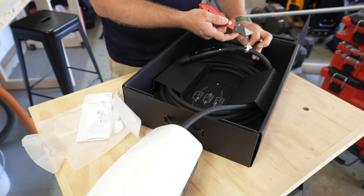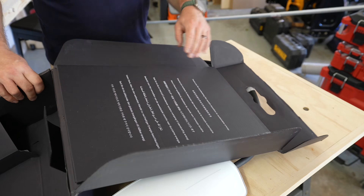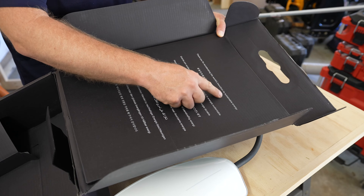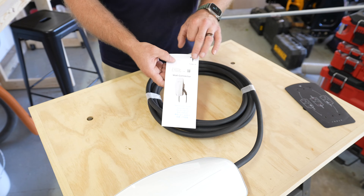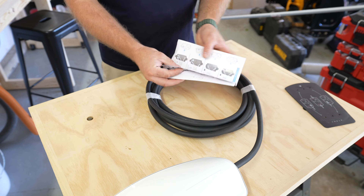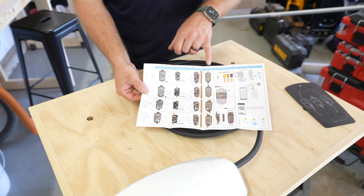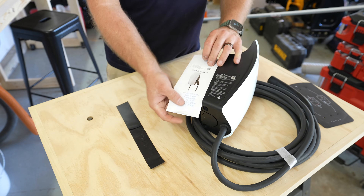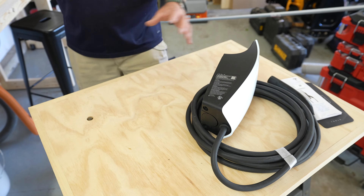I'm going to be very careful removing this so I don't nick any of the cable. There's some printing on the cover that says 'thank you for accelerating the world's transition to sustainable energy' in several languages. The quick start guide has a barcode on top that we can use to set up and program the charger for the first time. It also has several diagrams showing different wiring options depending on whether you pull the wire from the top or bottom and from the left or right side.